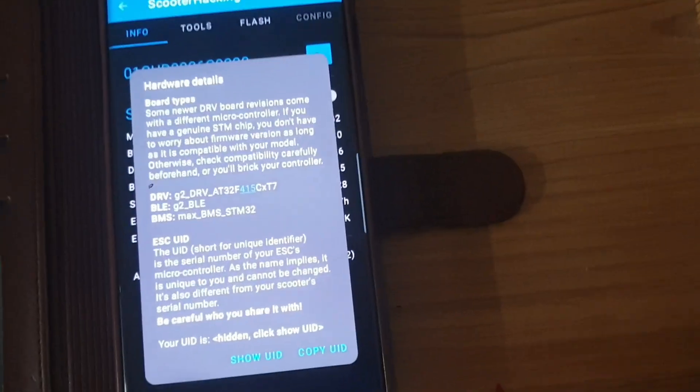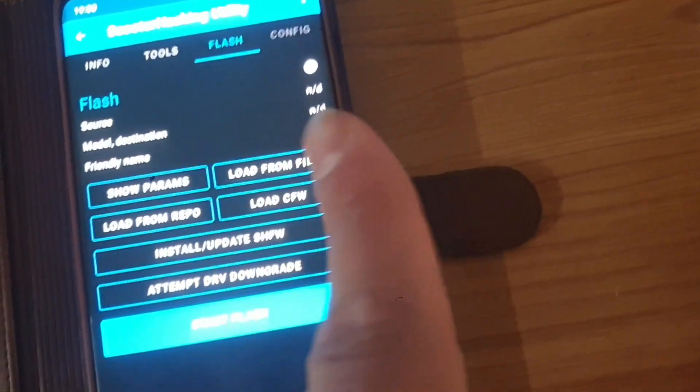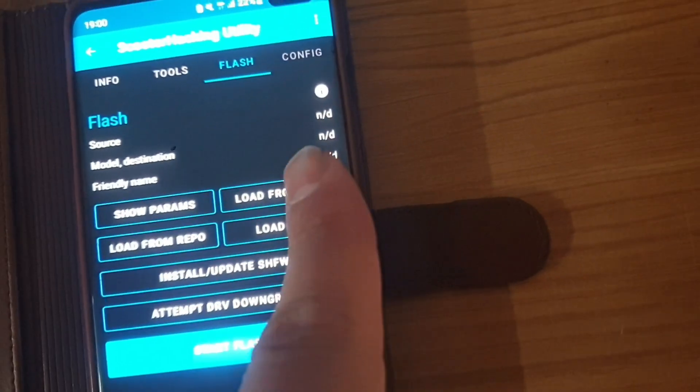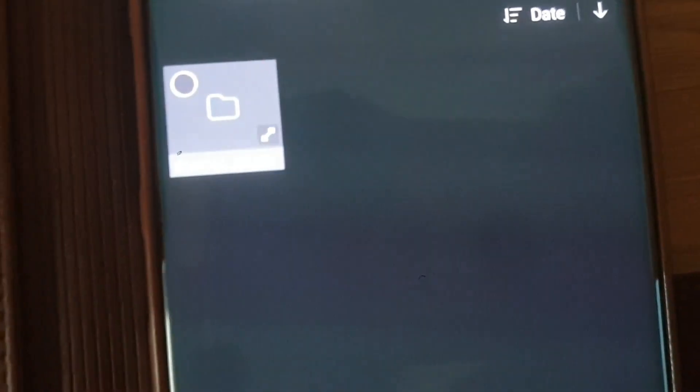Press 'Show UID' and then 'Copy UID.' Charles needs your UID to make a custom DRV software that you can flash on. Once you copy it, write it to him and hope that he answers fast — he's really fast, he answered me today. Now go to Flash, and load from file. I'll quickly load the file I already downloaded. You have to select your download location and find the file.